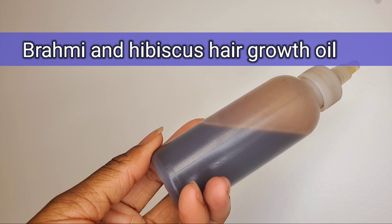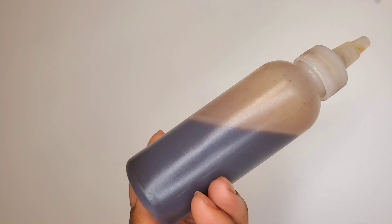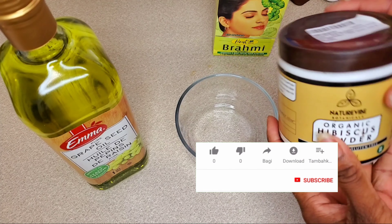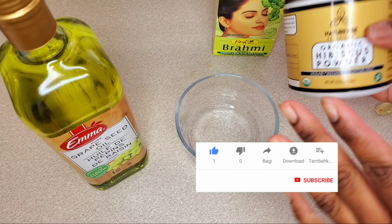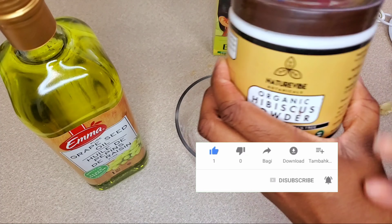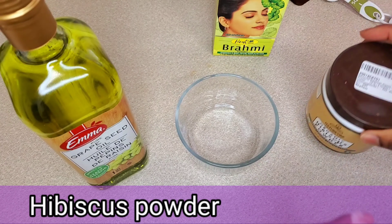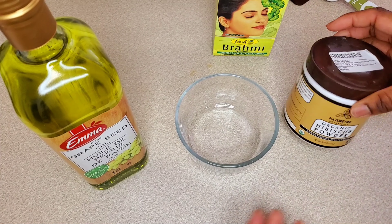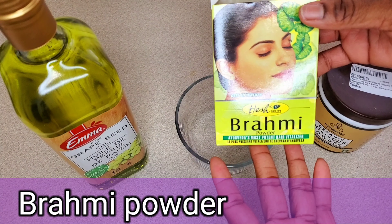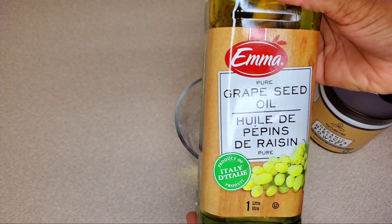I'm using this oil for a hot oil treatment today, and it's made from brahmi and hibiscus powder. In this oil you only need three ingredients, plus some optional ones. The first ingredient is hibiscus powder, and the second ingredient is brahmi powder — I'll be getting into detail about both of these, their benefits, etc.